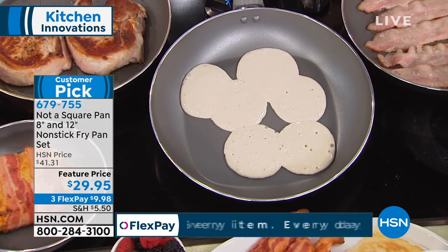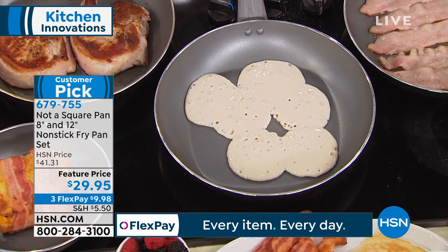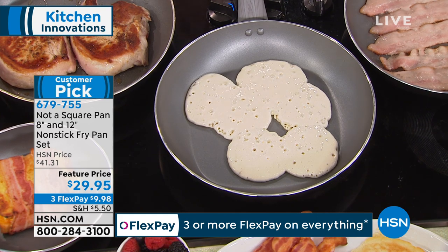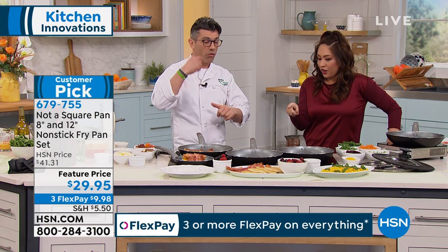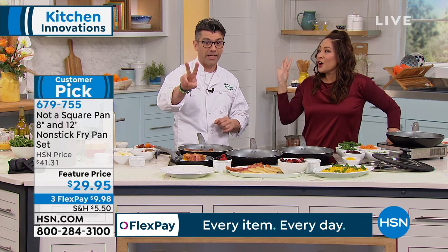I've not used any butter, I've not used anything, because the nonstick in this pan is PFOA-free. And this is the most important thing - it's a three-layer tri-layer coating, so that nonstick is gonna last you a while. Regular pans on the market right now with that type of technology, I double the price for one pan than what you're getting for two today.